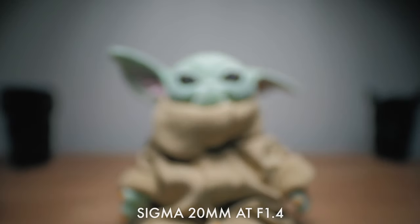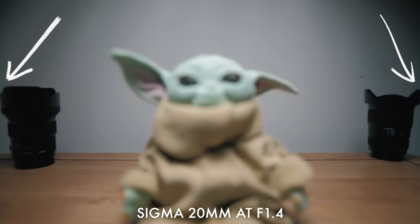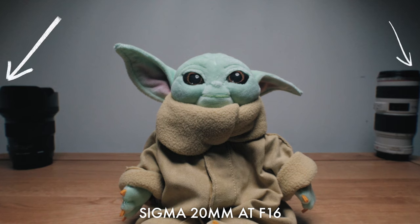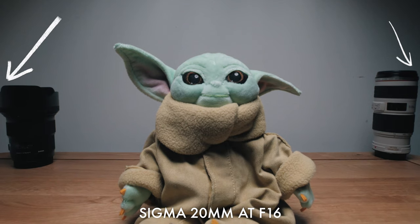I found the bokeh balls and out-of-focus areas to be especially beautiful — reminding me of the defined-edge type you get from expensive cine lenses. They also stay lovely and round as you stop down, which is due to the nine aperture blades. As for lens breathing — where your field of view changes when you move your focus point — going from closest focus to infinity the field of view changes slightly. Stopping the lens down to f16 for a more accurate example: the answer is not much at all. Lens breathing is really well controlled.